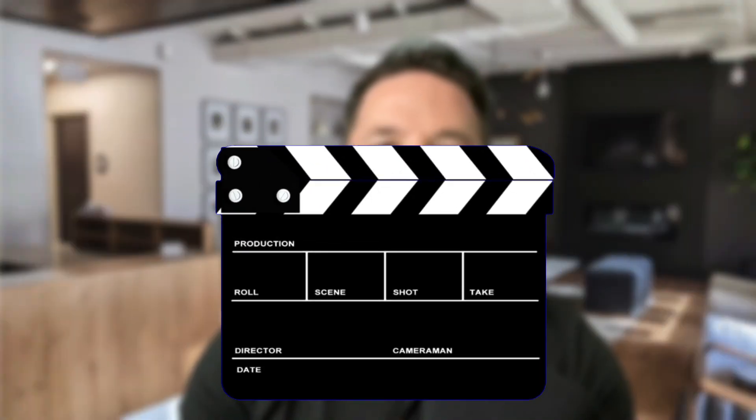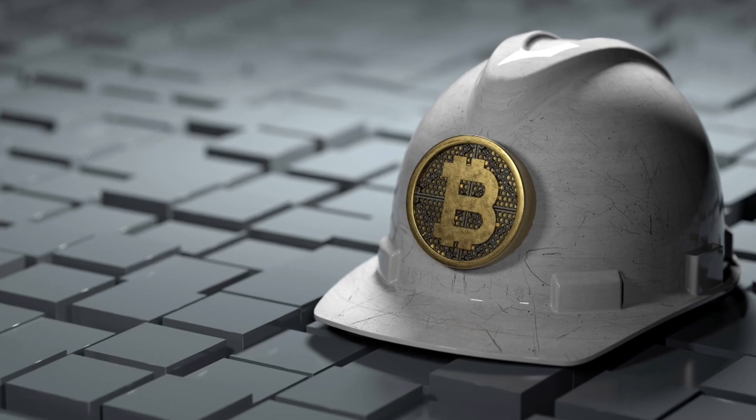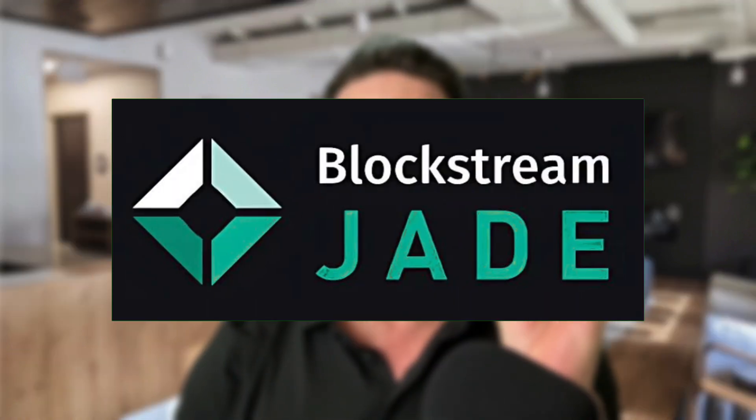Hey everybody. In today's video, I'm going to show you how to mine Bitcoin in your own home. You too can generate millions of dollars with a very special Bitcoin miner called the Blockstream Jade.